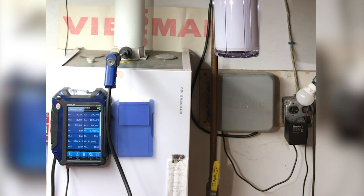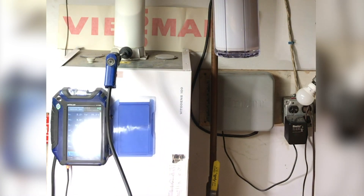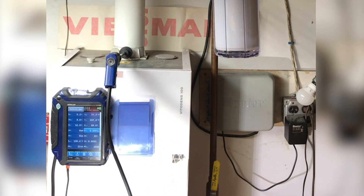Right now the boiler is running in low fire with a CO2 content of 8.9% and an O2 content of 5.2%, which meets the standards. I'm going to go ahead and bump this up to high fire.